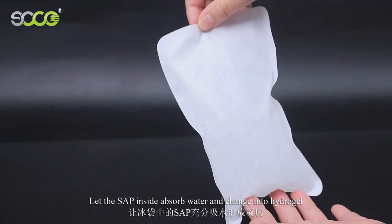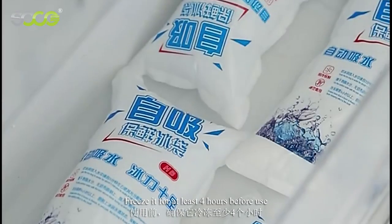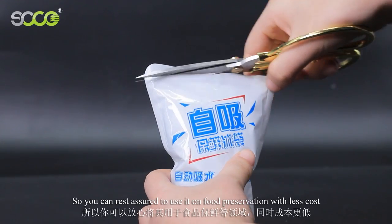After absorbing water, it will change into a hydrogel. Take it out and wipe off the water on the surface, then freeze it for at least four hours before use. This self-prime type ice pack is reliable and harmless, so you can rest assured using it.